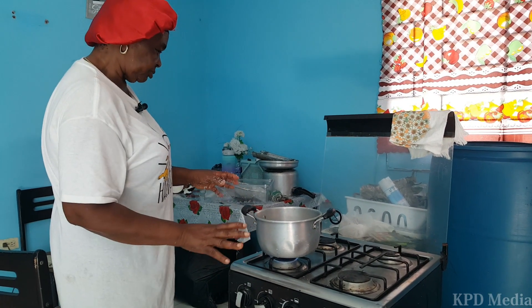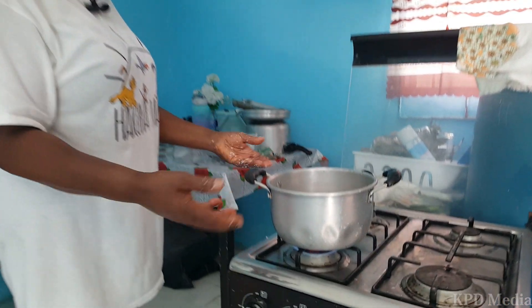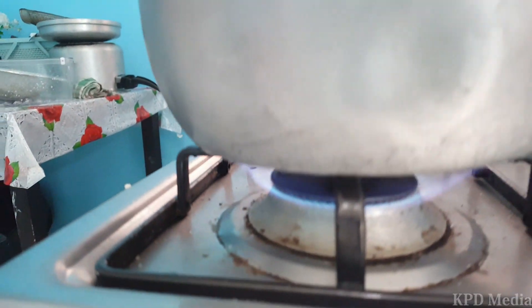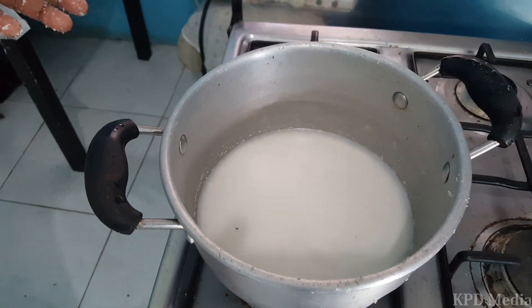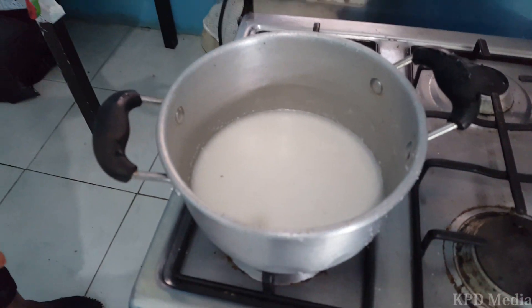That's it — put it there and let it boil. Keep watching it and stir it. When it starts to boil to a limit it starts to stir itself. Just leave it to go and boil.